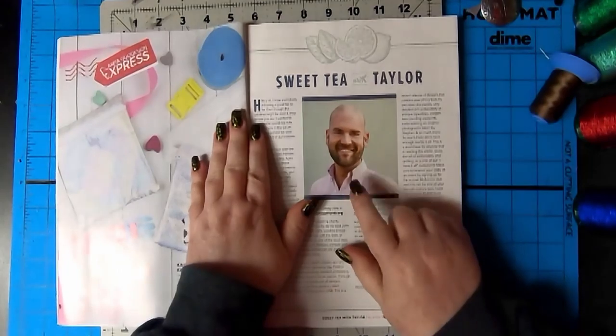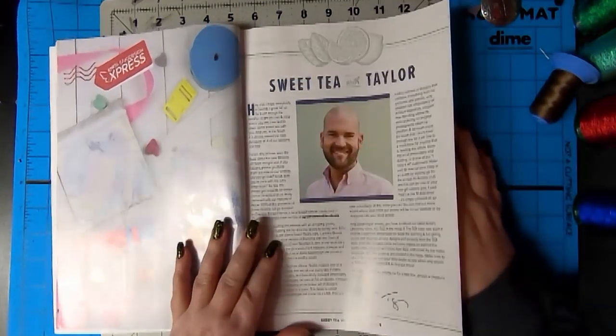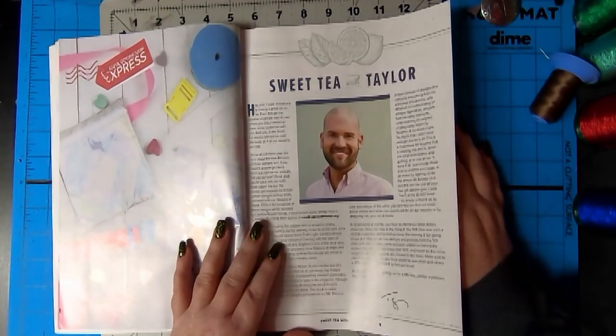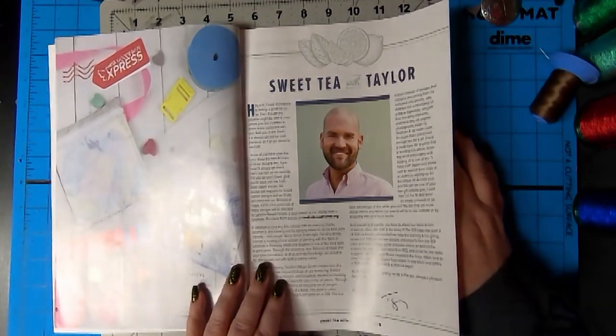Sweet Tea with Taylor. We met Taylor when we went down there. He's really nice. Hi, Taylor. Well, we better say hi to Lane. Hi, Lane. And Sam. Hi, Sam. And Taylor. We need to call you Taylor, so stand by for that.